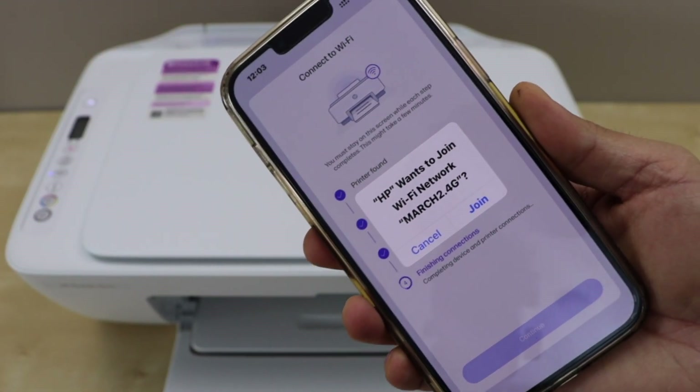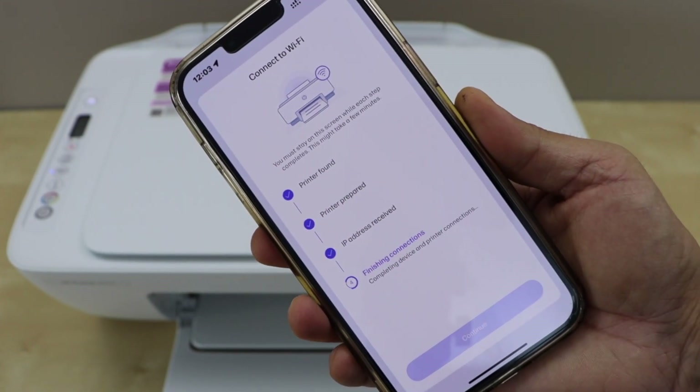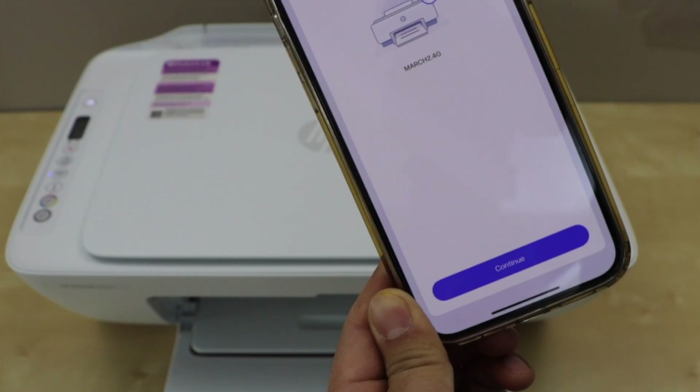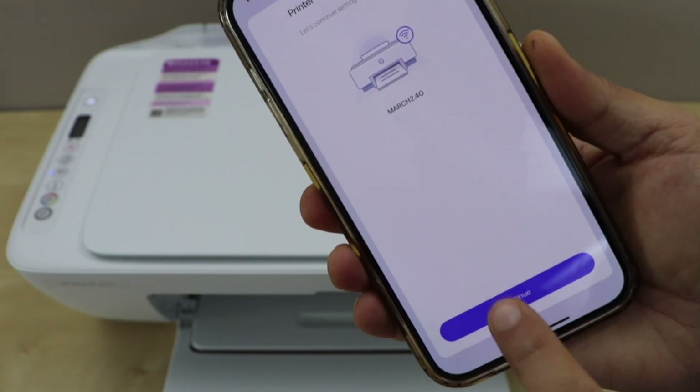It will ask you to join the WiFi — click continue. The printer is now connected with the WiFi network. Click continue.